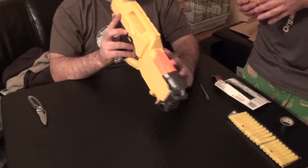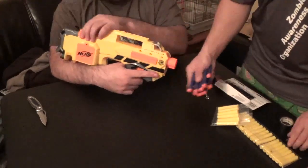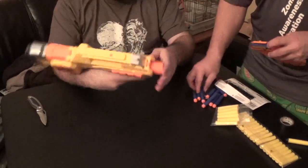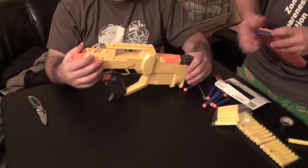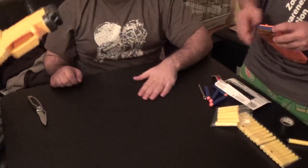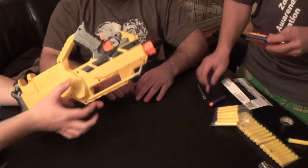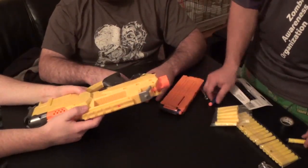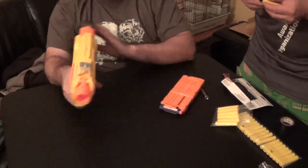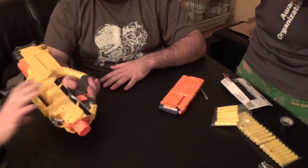One thing to note is I believe the flywheel setup is different than any of the other Ravens out there. I'm not 100% sure, but I was led to believe they're more similar to the Stockade than the original Raven or the new Elite one. Judging by the outer housing, I would imagine they are the same size as the regular ones. The Stockade motors are much larger motors than the old ones, and this looks like it has the same motor housing.